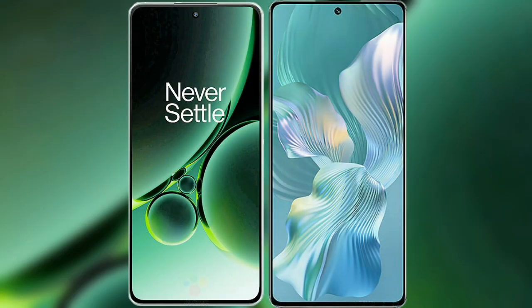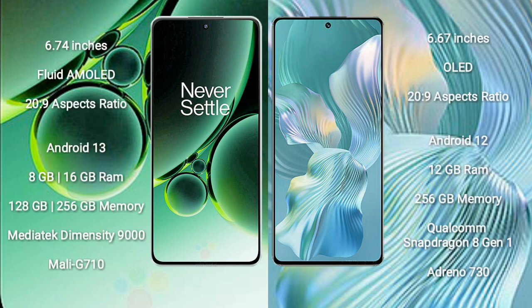I will compare the new OnePlus Nord 3 with the Honor 80 Pro Flat. OnePlus Nord 3 comes with a 6.74-inch flat AMOLED display with a 20:9 aspect ratio. Honor 80 Pro Flat comes with a 6.67-inch OLED display and a 20:9 aspect ratio.